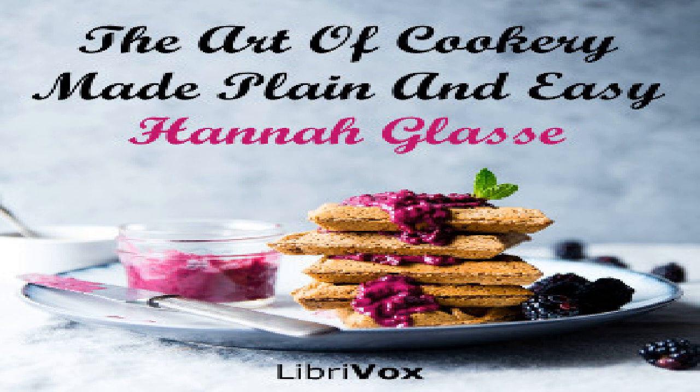Section 45 of 'The Art of Cookery Made Plain and Easy' by Hannah Glasse. This LibriVox recording is in the public domain. Appendix, part four.